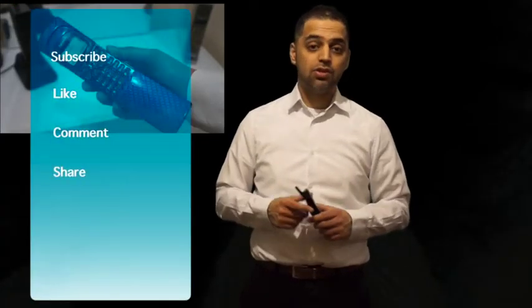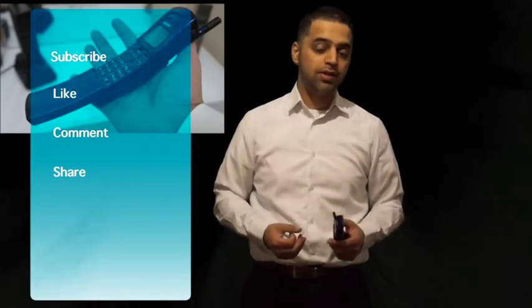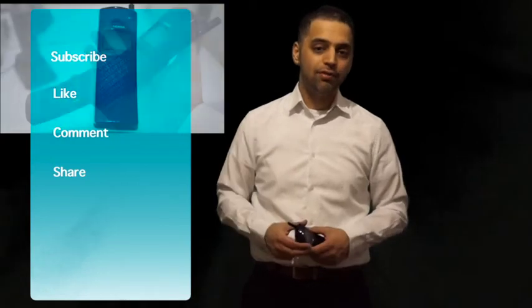If you like my videos, please do subscribe to my channel. If you don't like them, dislike — no problem. Leave a comment, otherwise share far and wide. Let's get straight to the review.